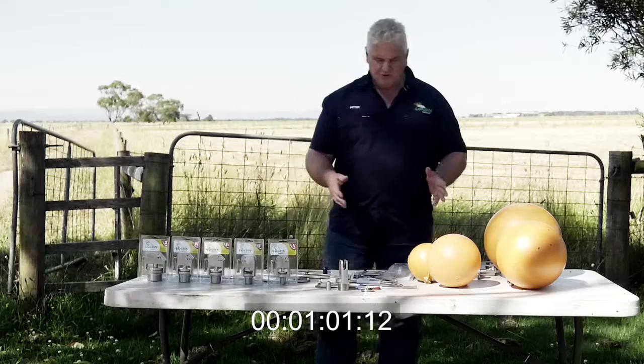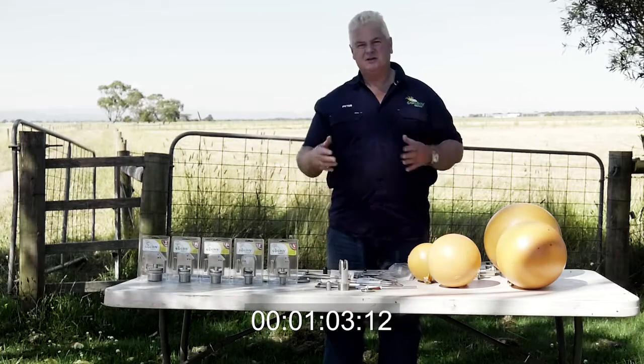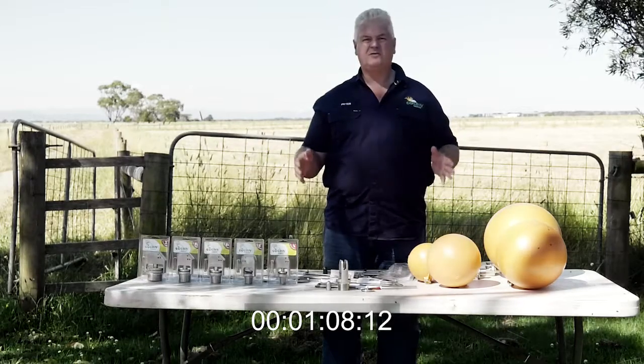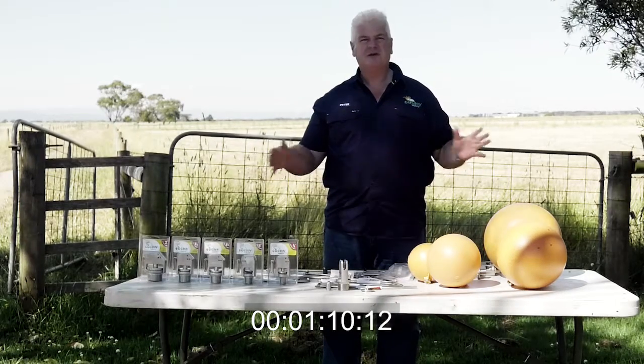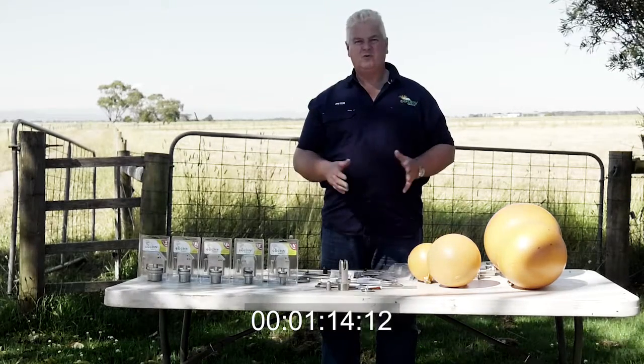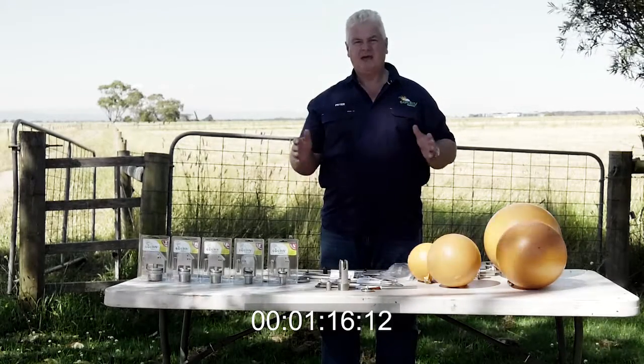There's a series of arms that we do with our valve, so our valve is customised. You can customise it to suit any sort of trough — it doesn't matter whether it's a coffin trough, a round trough, or a square trough. I've seen a hundred different troughs around Australia and we've been able to come up with a configuration that'll work for all those troughs at high pressure and full flow.